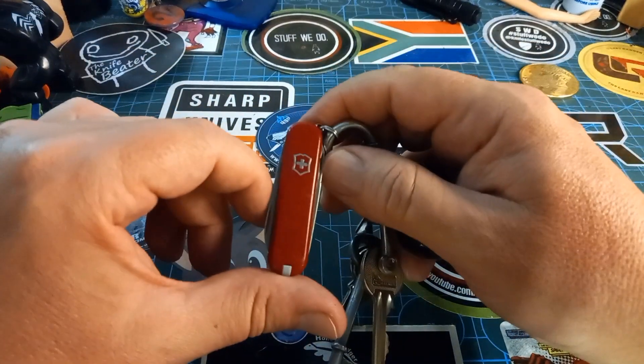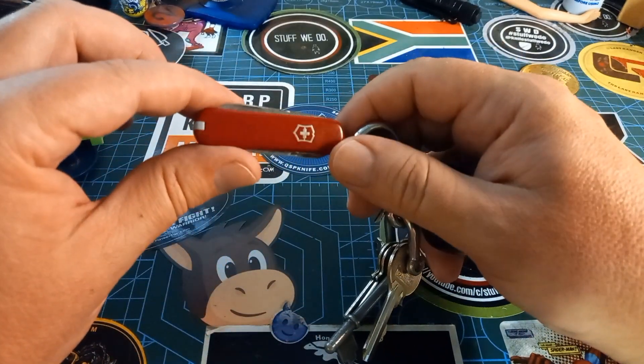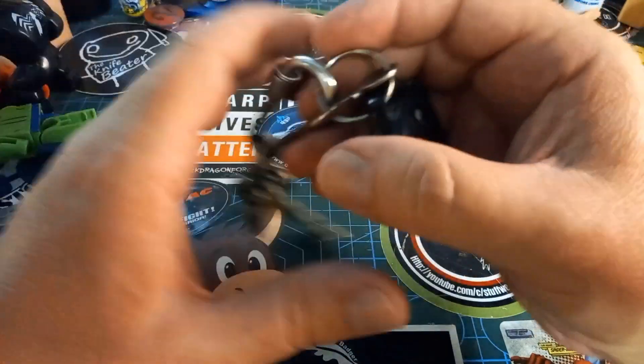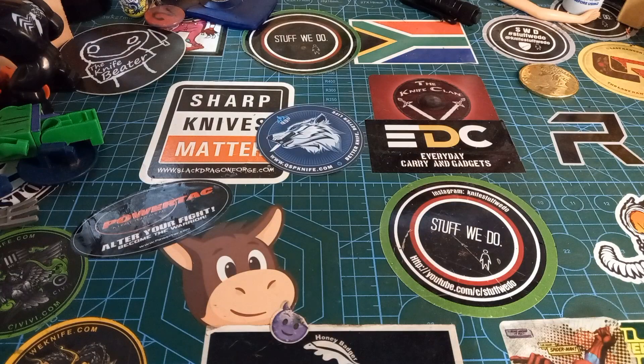This is a little Victorinox SD Classic and I love this little thing. I think I use it the most for the toothpick — you know, eating biltong on the go and then you have things stuck in your teeth.